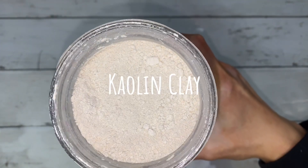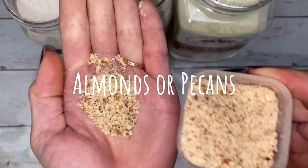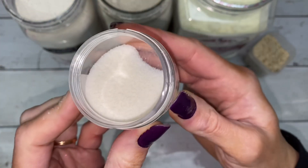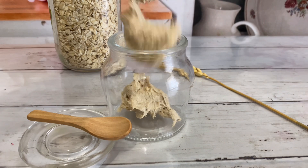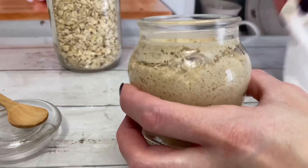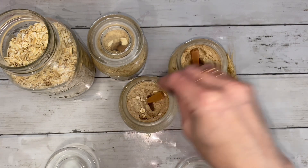Here are some other ingredients that would go perfect with this scrub. For packaging, choose any container that you have. I chose this jar because it reminds me of a honey pot. Leave some room at the top and clean the edges. I recommend placing a scoop in and then topping off the scrub with a few oats.